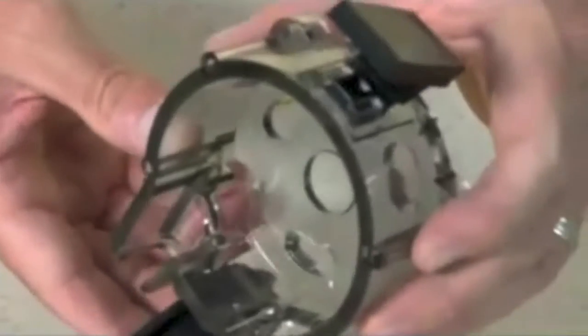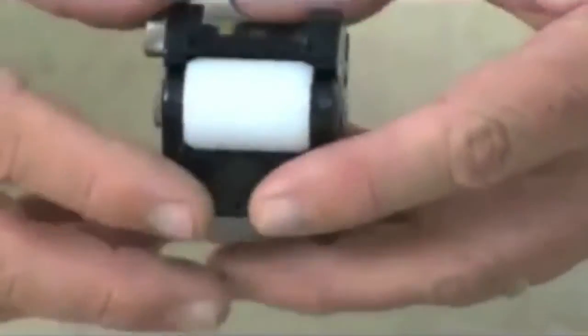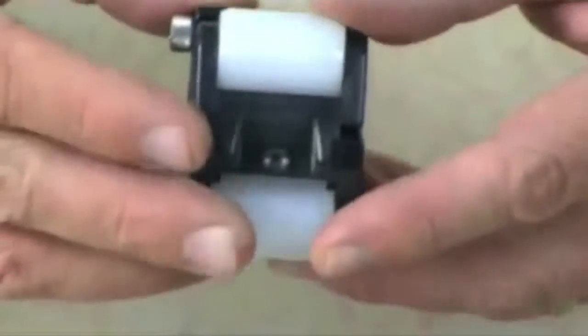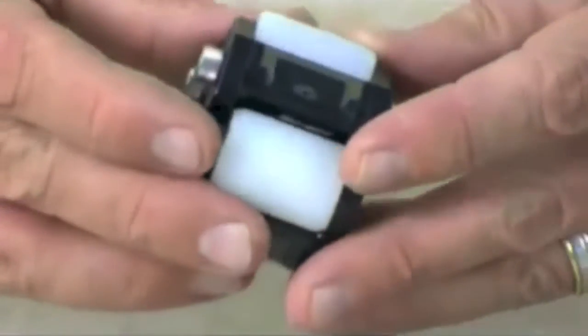Check the housing for cracks and replace it if it is cracked. Ensure the rollers turn freely. Replace the roller assembly if the rollers are seized or worn, or if there is a reduction or lack of output from the pump.